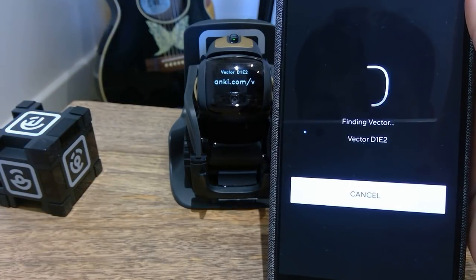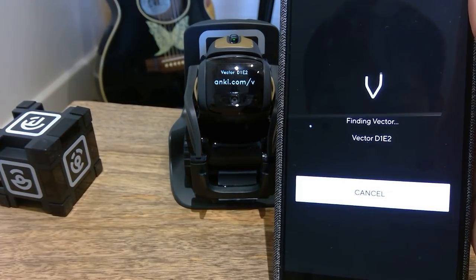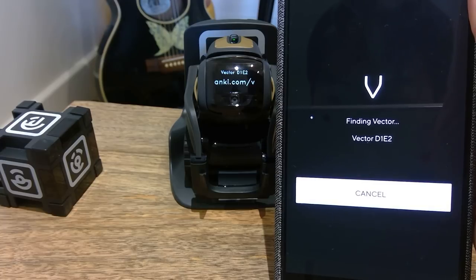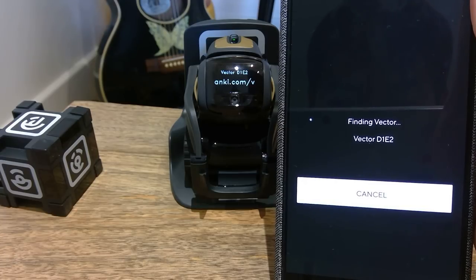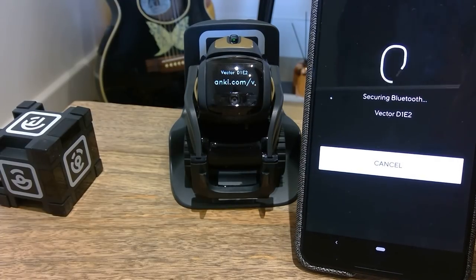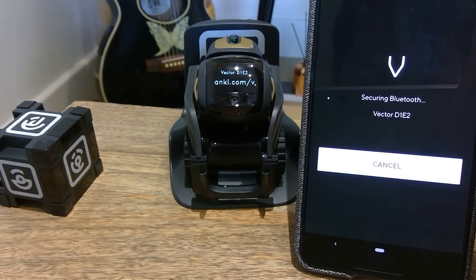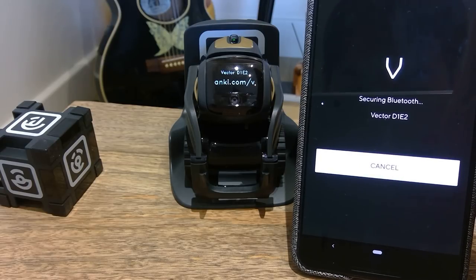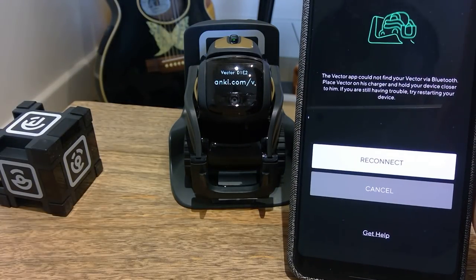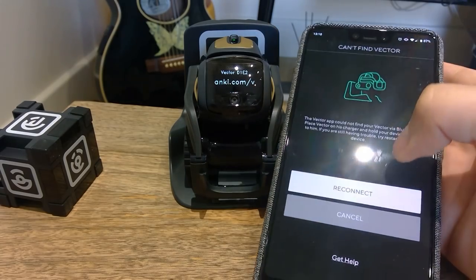It's the same code — D1 E2 — it actually looks like 'Die 2'. Connecting Bluetooth, searching Bluetooth, Bluetooth is on. It seems to be doing something. The Vector app could not find the Vector by Bluetooth reconnect. Let's try reconnect.